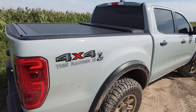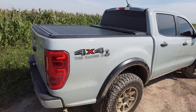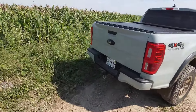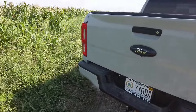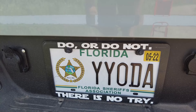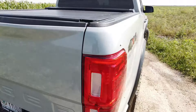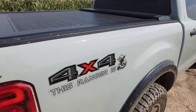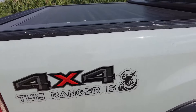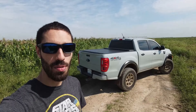A little Easter egg — the whole theme of the truck is Yoda. I like Star Wars, and people think I'm talking about Toyota or that I came from a Tacoma, but no — the truck's theme is Yoda. That's why I have the Yoda license plate cover and a little 'Four by Four' picture of Yoda on the license plate.